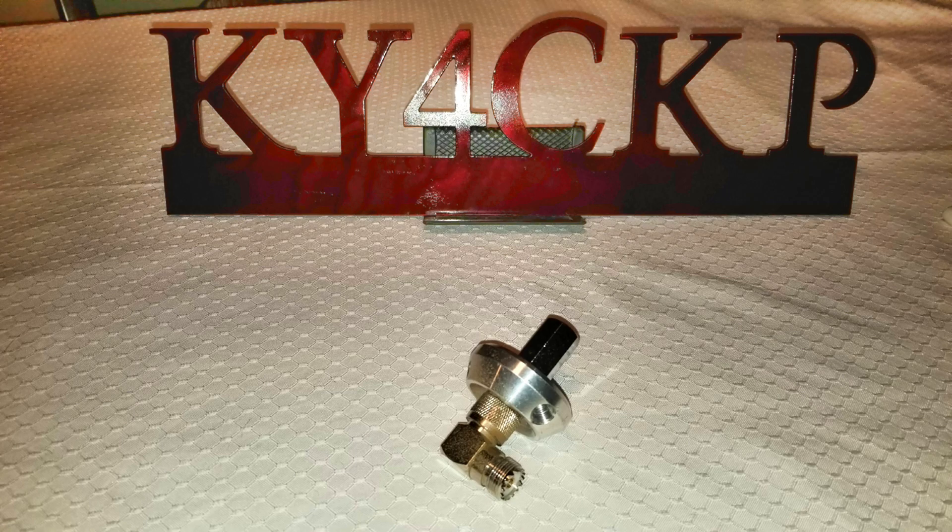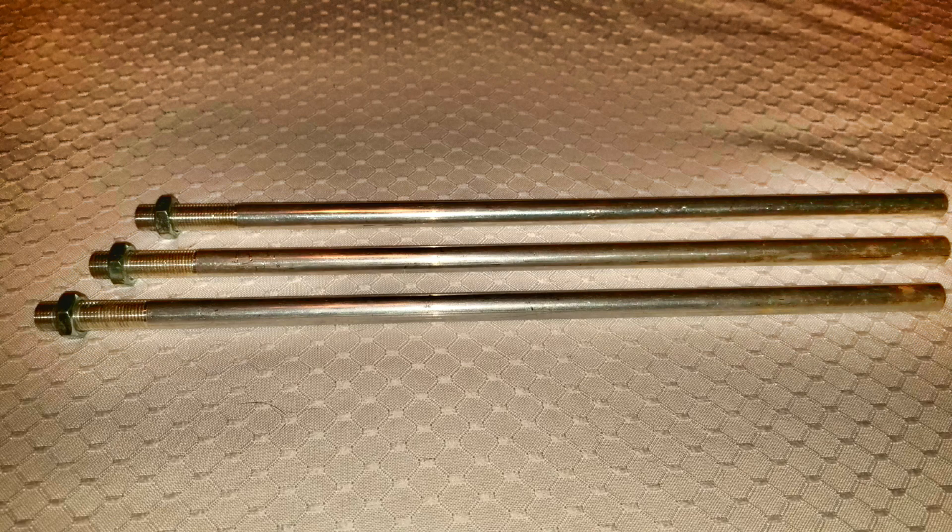I'll double-check things and make sure the connections are all clean. Most of the components are stainless steel or aluminum, so you don't typically get a whole lot of problems. This thing's been out in the rain plenty of times, up and down the interstates, and it's been in probably three or four different states. These are the original legs that it came with — I've still got these and I'm just going to clean them up a little bit. There's really nothing wrong with them, but I'll also be using the new 30-inch legs for at least some deployments.